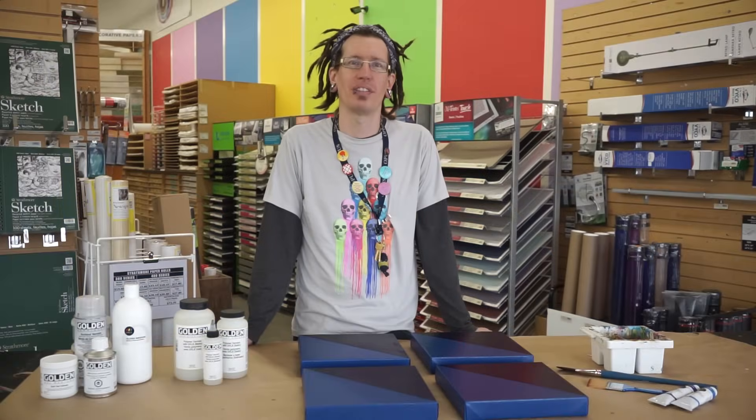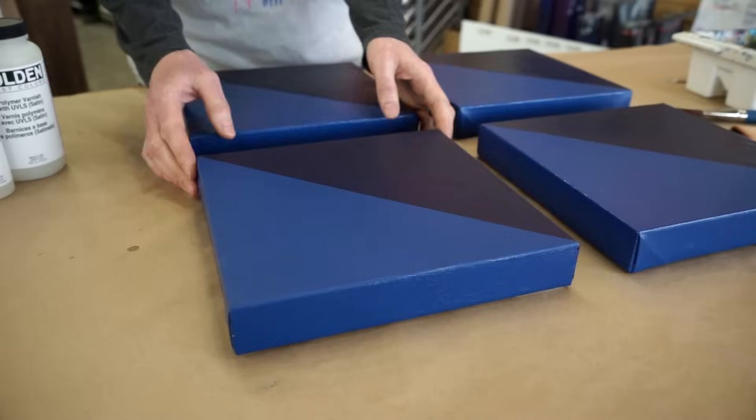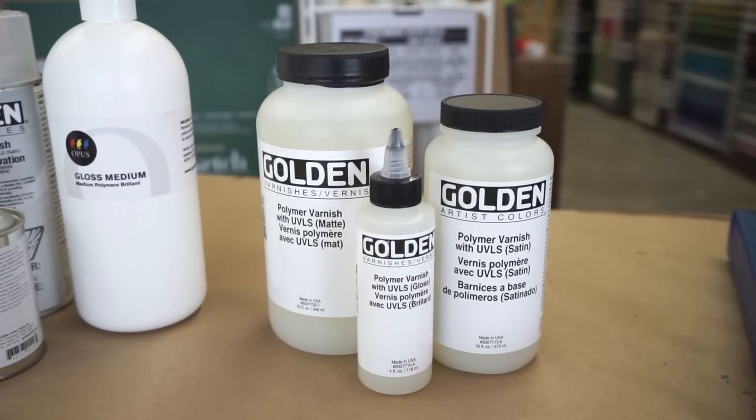The first thing to do is to choose the type of varnish that you want to use. Artists generally choose their varnishes for the sheen they provide and for the impact that they have on their colors. Varnish comes in three sheens: gloss, satin, and matte.